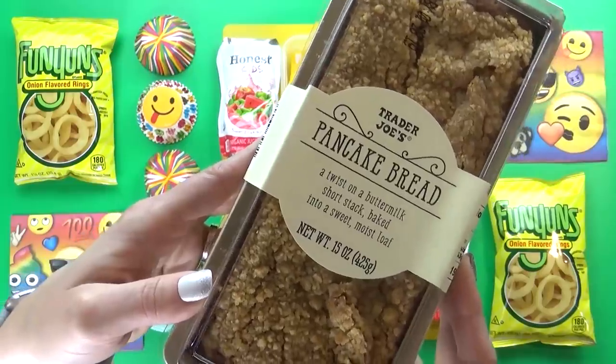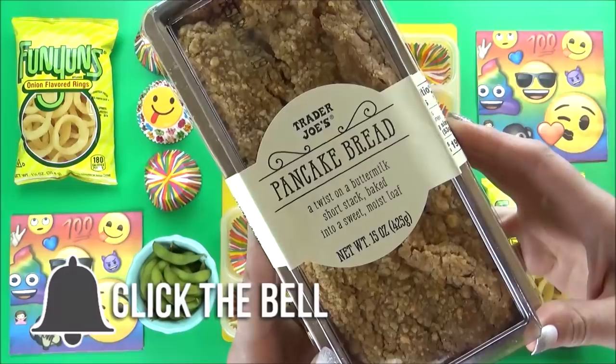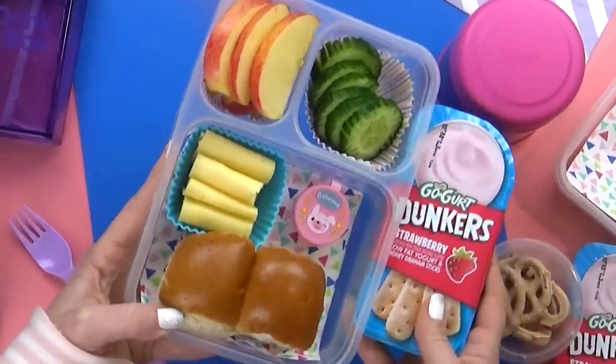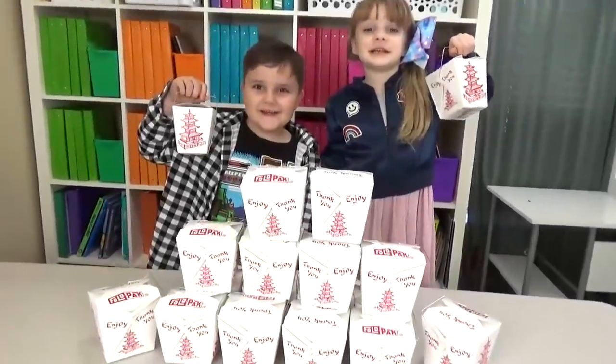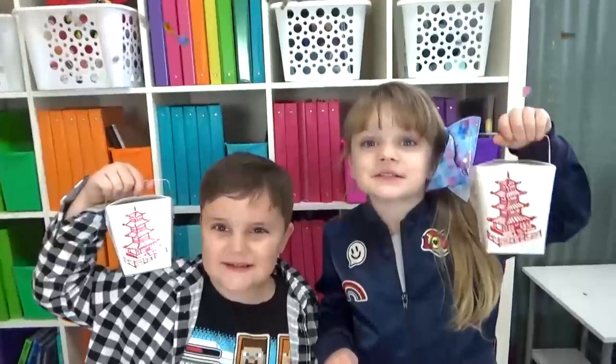If this is your first time here, I would love it if you would hit that red subscribe button and go ahead and click the notification bell so you don't miss out on any of our videos. Don't forget to go check out Wednesday's video — the kids did another 'don't choose the wrong lunch' challenge, this time with Chinese takeout. I'll put the link down below if you wanna check it out.